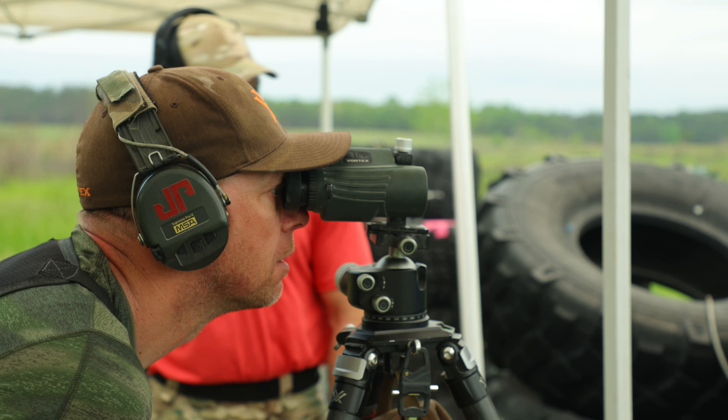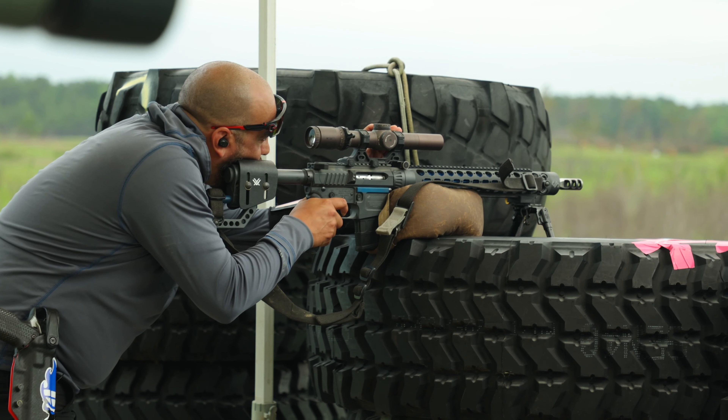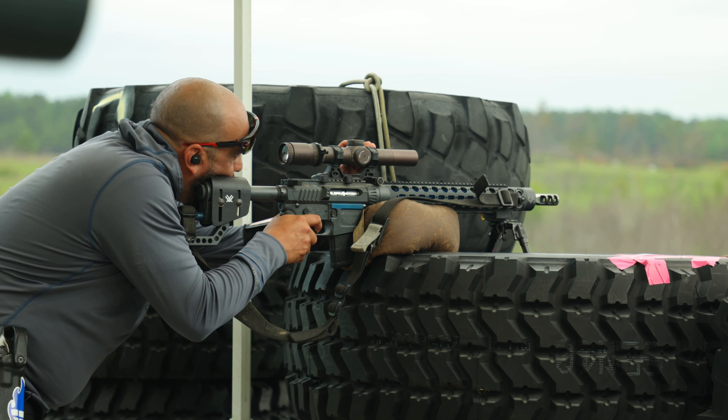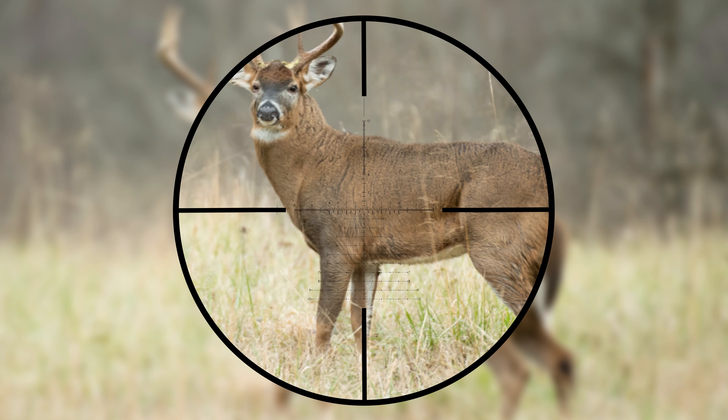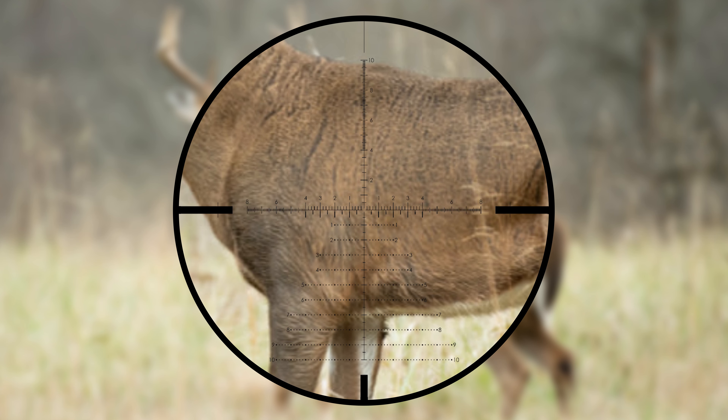Your spotter can actually tell you, hey, you're maybe an inch off, and you know based on your optic that you can make a small little click. Also, running a first focal plane versus a second focal plane is going to be very helpful. If you're not sure what that is, a first focal plane is when you're looking at the reticle and you dial — the reticle is going to actually get bigger as you dial in.